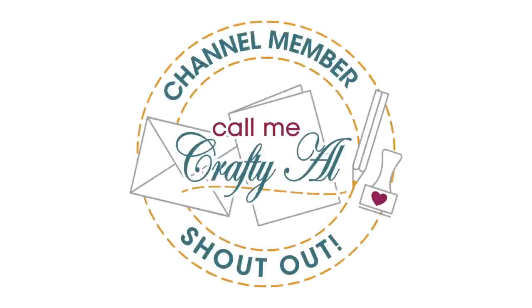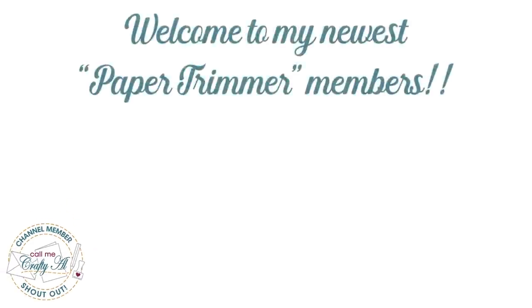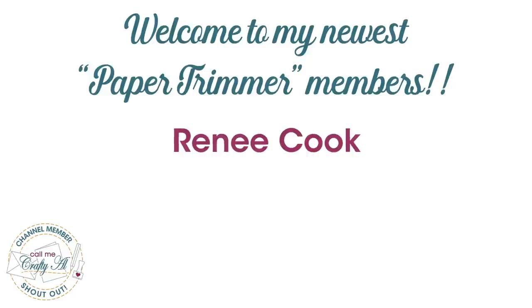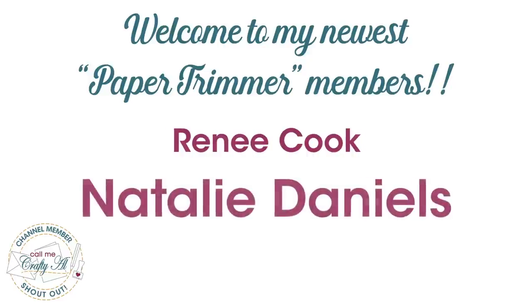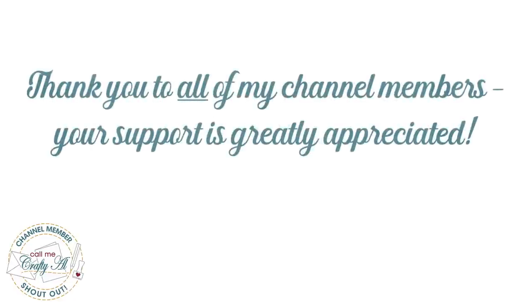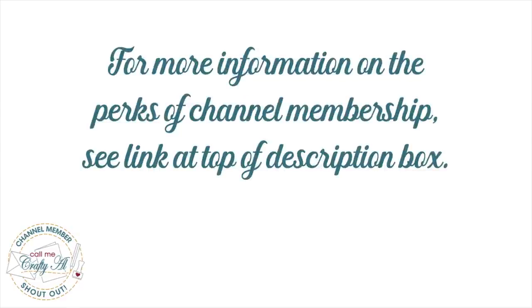Before I get to the process I do have a special channel member shout out. I'd like to say thank you and welcome to my newest paper trimmer level members Renee Cook and Natalie Daniels — thank you so much, ladies, for your support. Thank you as well to all of my channel members; you keep me creating here on YouTube and Sheet Load of Cards free for all. If you're interested in finding out more about channel membership perks, I have a link in the description box below.